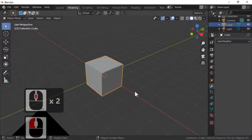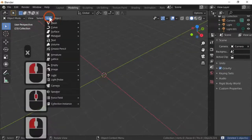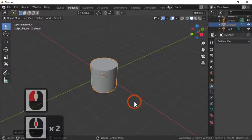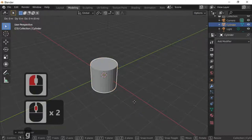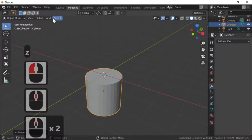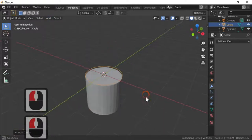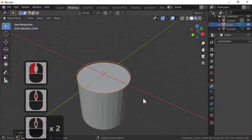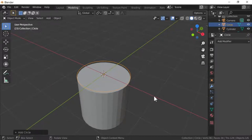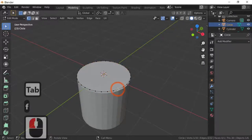We won't be needing the cube, so let's delete it — press X to delete. For this tutorial we're going to add in a cylinder. I'm adding a cylinder and just moving it with G and Z until it goes just below the green line. Then I'm going to add a mesh — specifically a circle. We add the circle in and we'll fill it up initially.